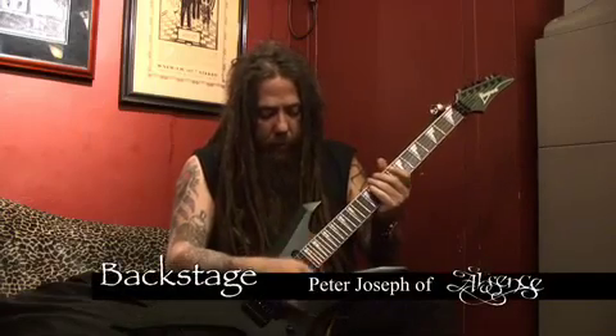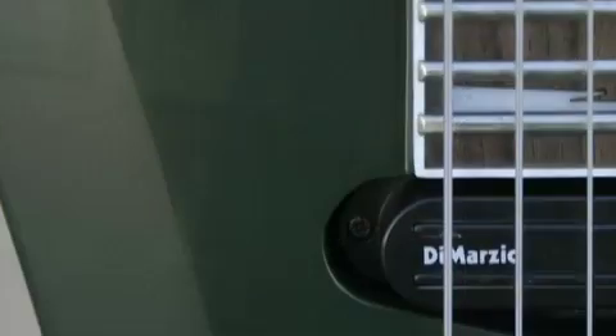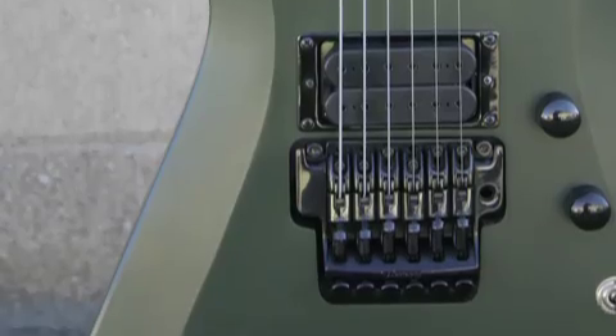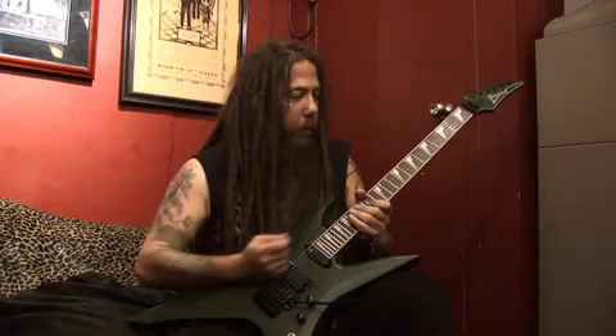When I went and picked up the prototype in L.A., I was really surprised — the bevels just right away. I mean, it looks a million times better than the first one. Just visually it looks cool. But after playing it, it's just so much more comfortable with this upper arm bevel.